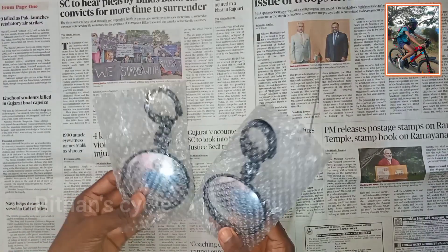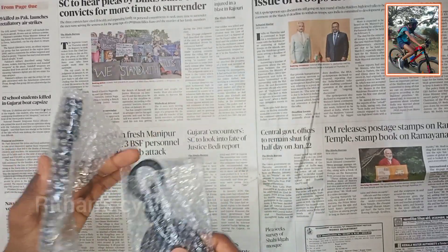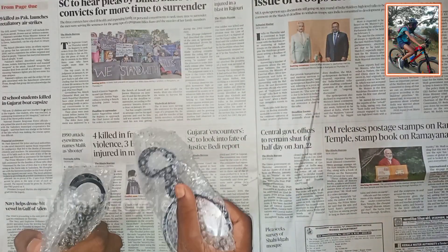If you look at cycling mirrors, this is a product I use in the main role — it is very useful. You can check both the left and right sides without neck pain.